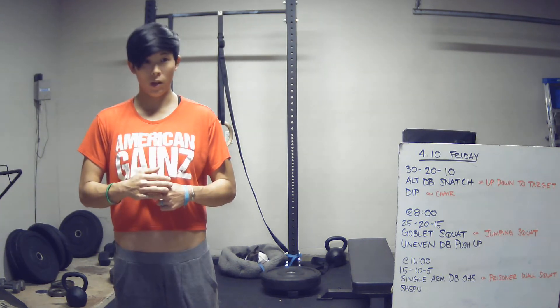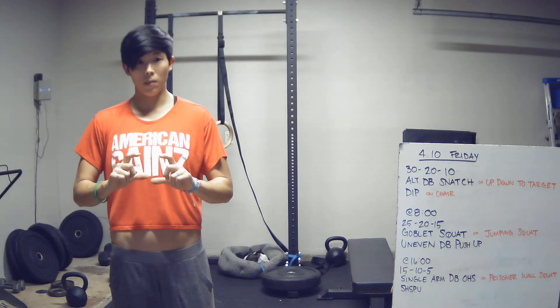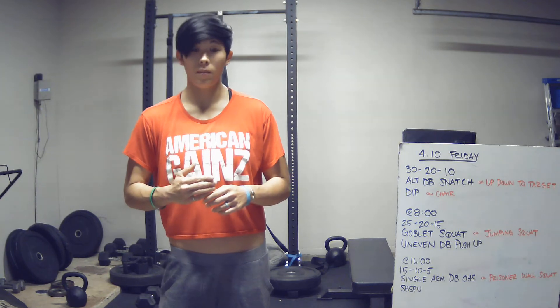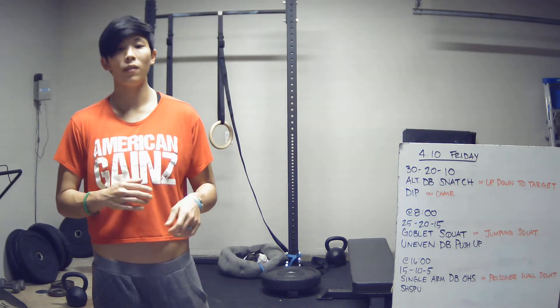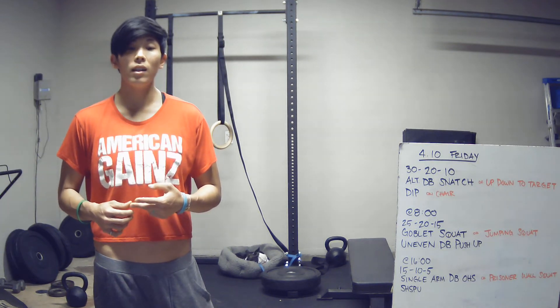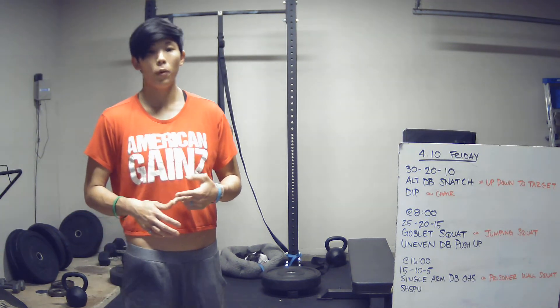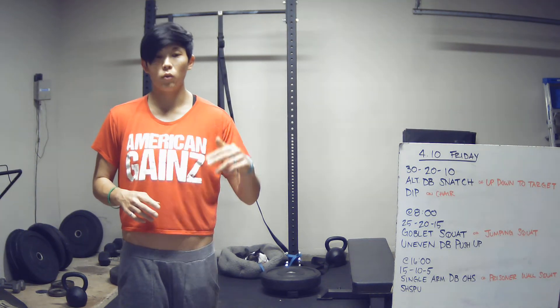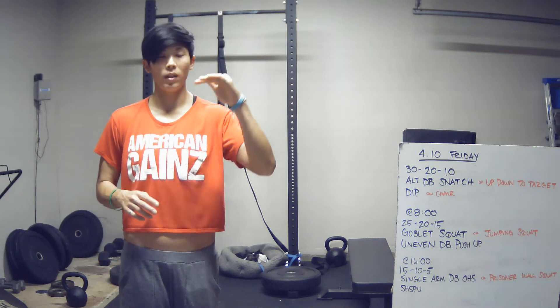At the eight minute mark you're going to start the next portion, so that means you have to get done with it before the eight minute mark. The next portion is going to be 25-20-15 of goblet squats and an uneven dumbbell push-up — 25-25, 20-20, 15-15.